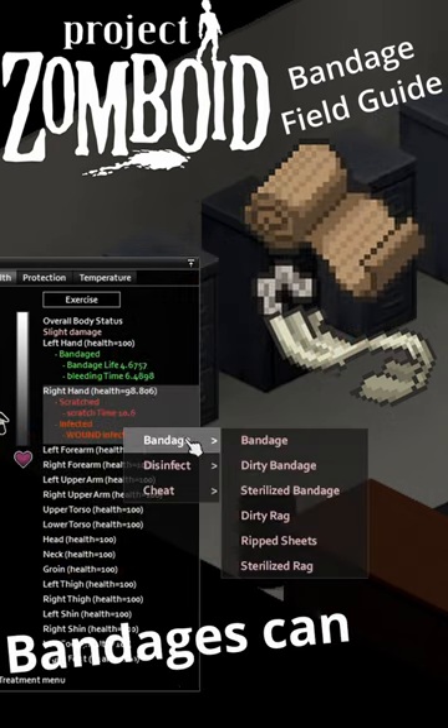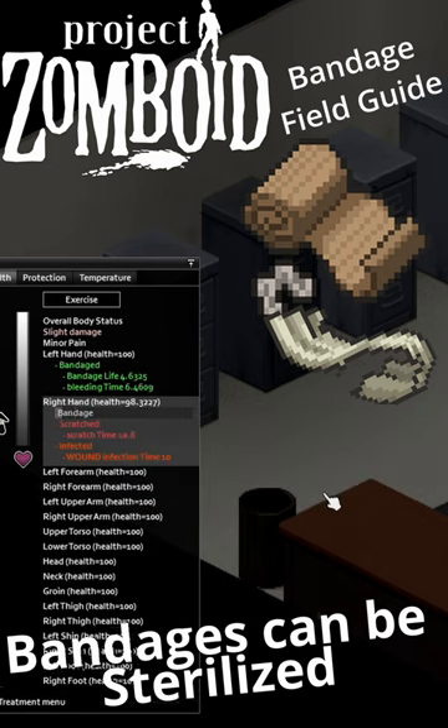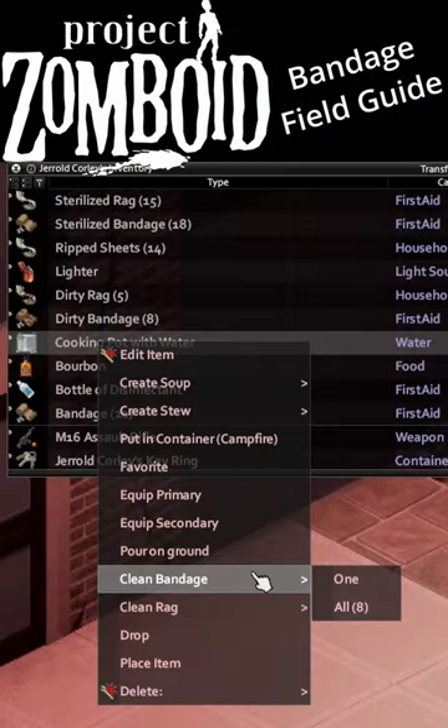Plus, unlike them band-aids, ripped sheets and bandages can both be reused and disinfected. To reuse them, you'll need to wash them clean, usually with clean water.